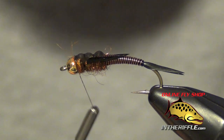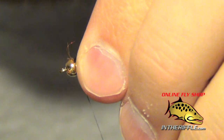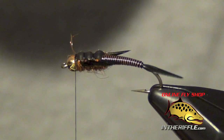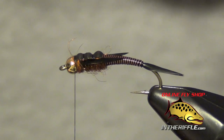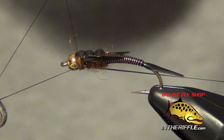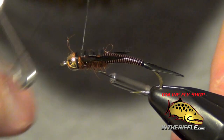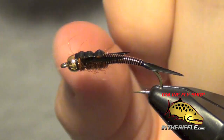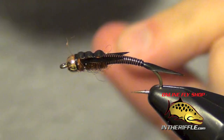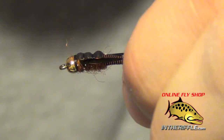And once you're finished, you can just trim out that phenoskin, give the thread some nice tight little wraps, and then whip finish. The last part is optional — you can add some fly finish or clear cure goo to the tops of the fly if you so desire. The original pattern does not necessarily call for that, but it's a good little addition.